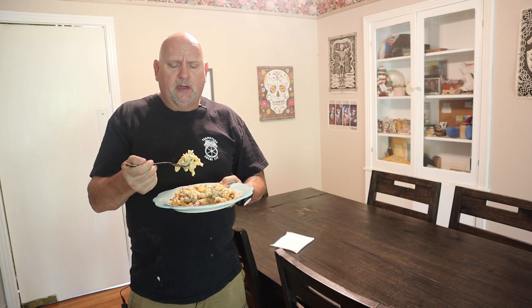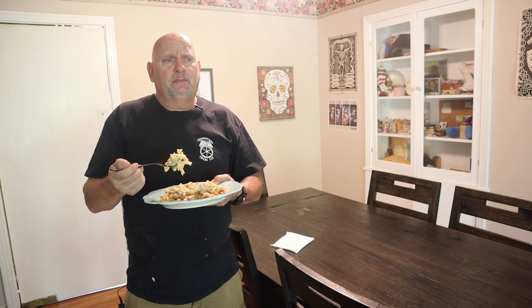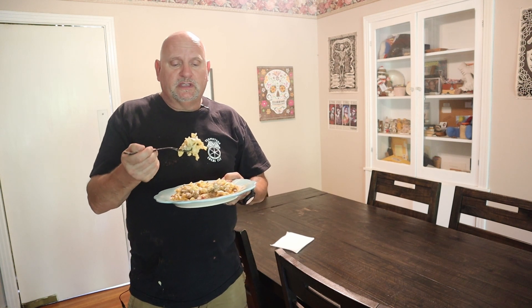I like things that are spicy. I slapped a little bit of garlic powder in the cheese sauce, some pepper. I could have cranked it up, put some pepper flakes in there — that would have been really good. But let's give this a try.